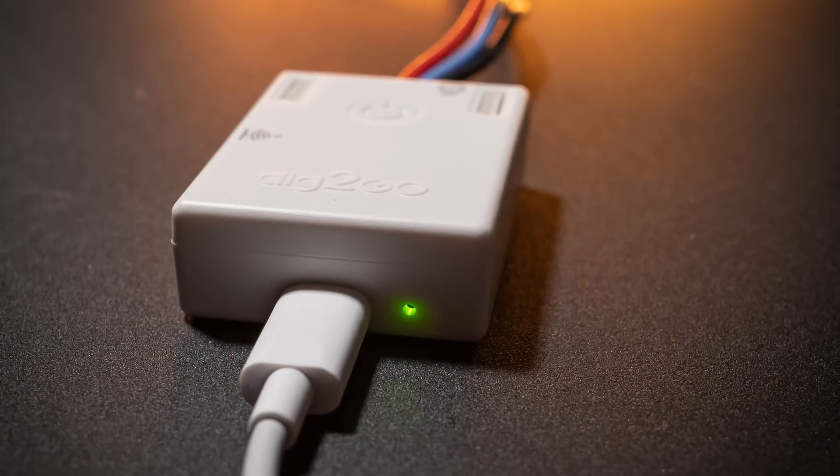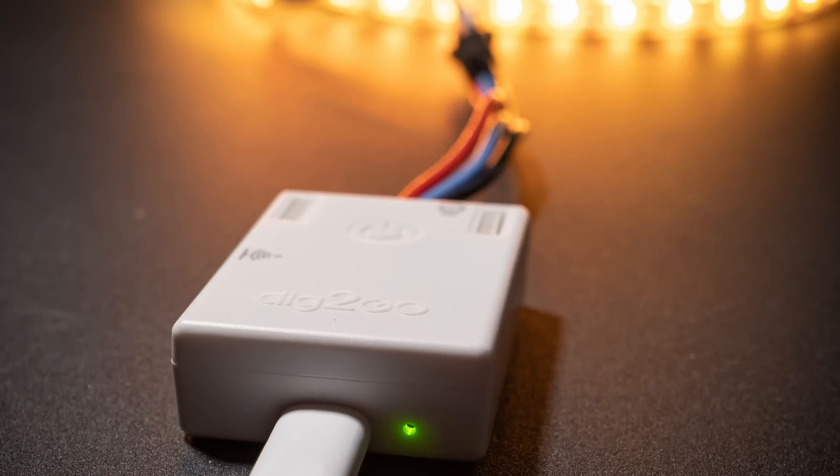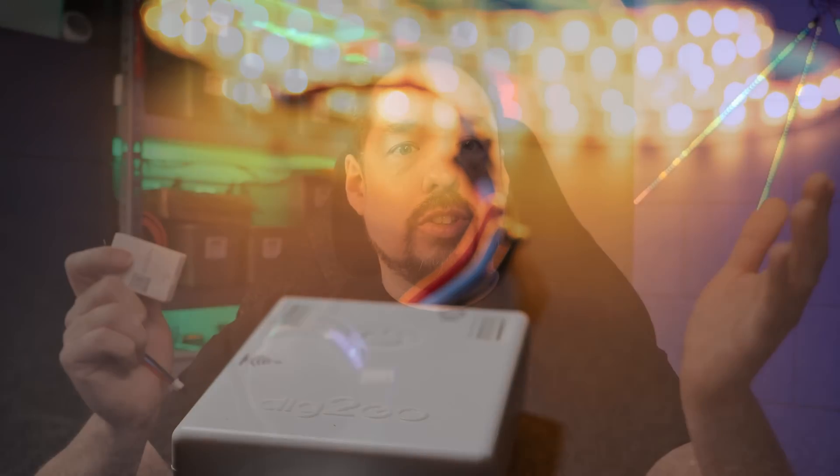This controller is literally the definition of plug and play. You plug in the LEDs, you plug in the pigtail into the controller box, you plug in power — done. Everything else is pre-installed and pre-configured. No soldering, not even screwing in any wires, just plug it all in and done. Of course there are a few more steps such as joining the Wi-Fi AP and connecting it to your own network.